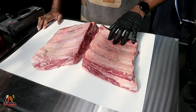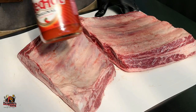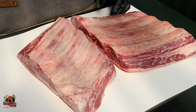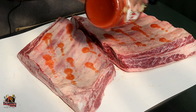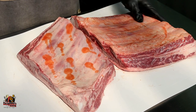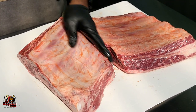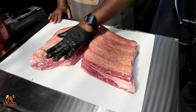Now that we've got these ribs cleaned up the way we want them, we're going to get them seasoned and we're going to use a slather. Today I'm going to be using some Frank's Red Hot Sauce as my binder, just because we like a little bit of heat and it's just a good binder to use. We're going to put a little bit on and get it rubbed in and worked around on these ribs. If you're not a fan of hot sauce, you don't have to use it — you can use whatever you want for your binder.